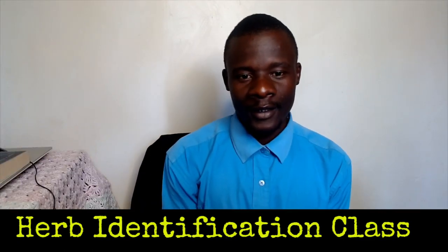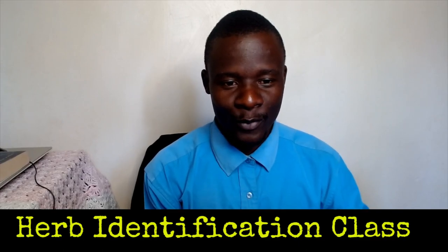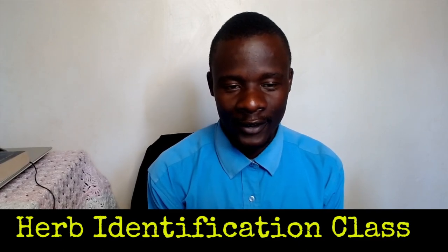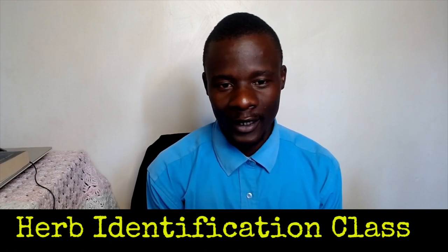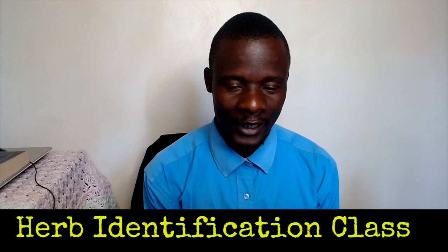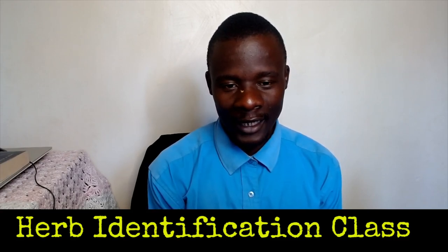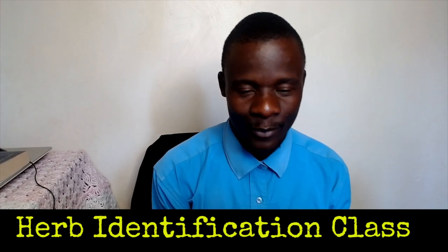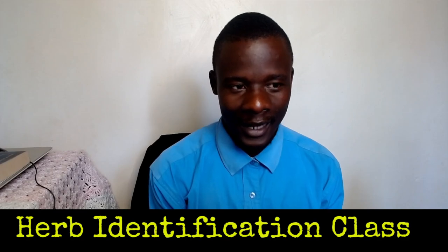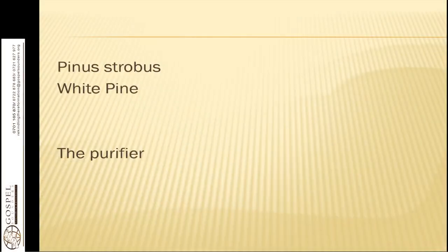Welcome, and this is our Herb Identification class. Remember, we are trying to identify what God has given us in nature, that which is helpful for us to restore and rejuvenate, alkalize the system. Alongside the natural health laws that God has put in nature, we are able to live a healthy life. Today, we are continuing with the identification of these important herbs.